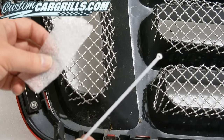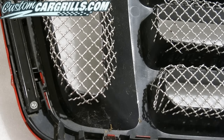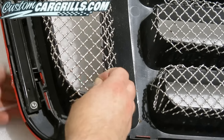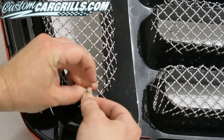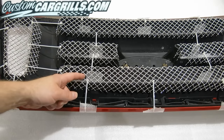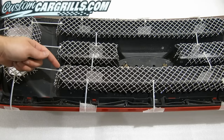Once you have all of the pieces cut and bent, it's time to fasten the mesh to the grill. I'm simply using some long cable ties in order to get a temporary hold of the mesh onto the back of these openings. I'm also using some foam padding on the front of the grill to prevent any scratching from the cable ties being fastened. Some of the ties I used wrapped around the edge of the grill, while others had to tie from opening to opening.